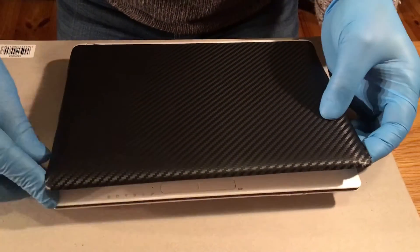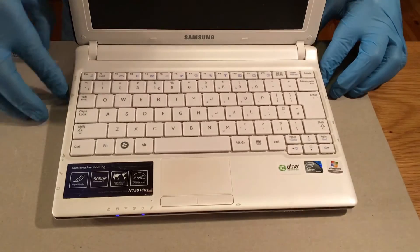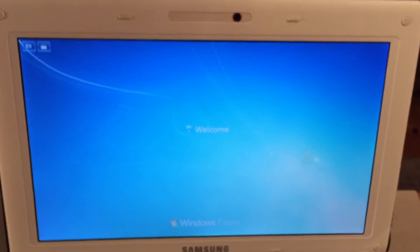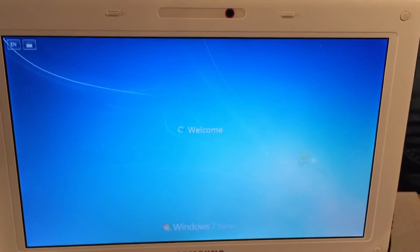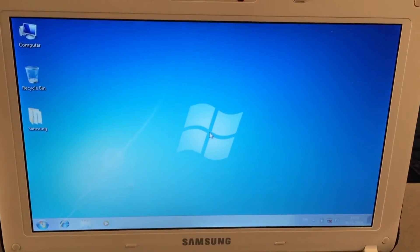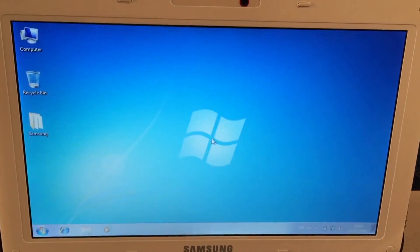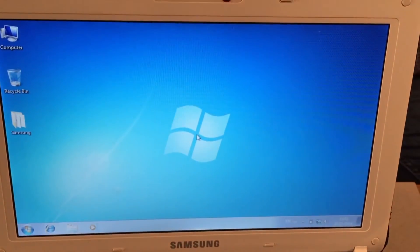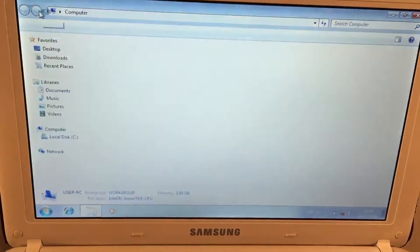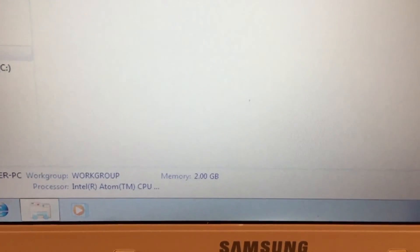That's done. Put the battery back in and we boot it up. You may not notice it going faster initially as it has to recognize the RAM.